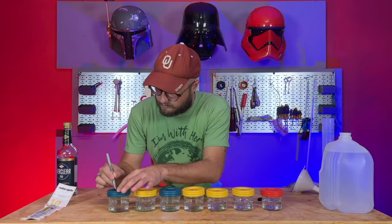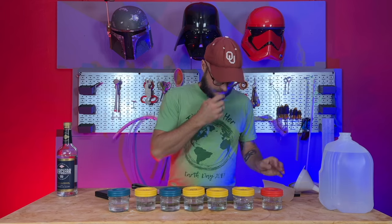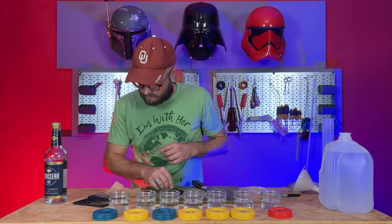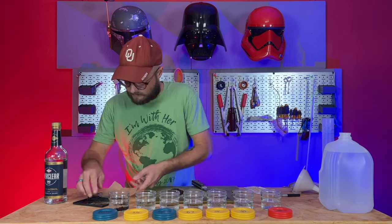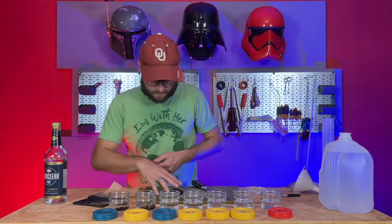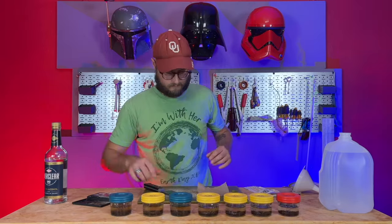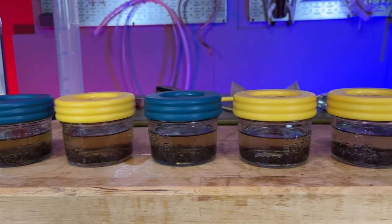Then we get our vanilla beans out and I give them a nice fine chop, really dicing them up. I'm measuring out the exact same amount in grams of chopped vanilla beans for each of these jars, so every jar will have the same liquid volume and the same solids volume. Some jars may look a little higher than others, but they were all filled to the same mark — slight variations are just from how the glass was formed.